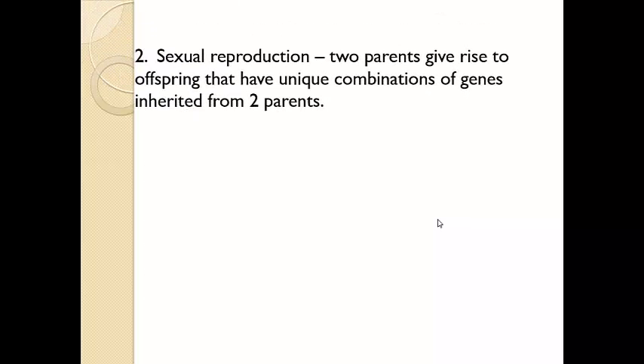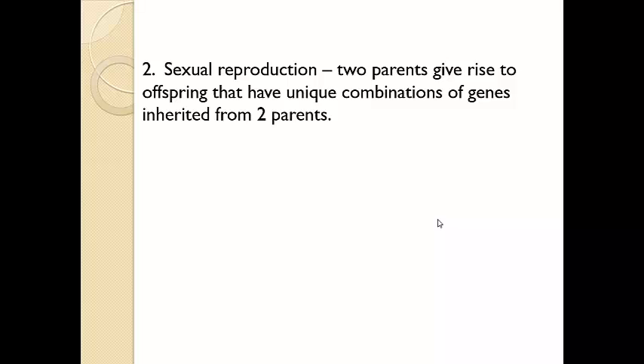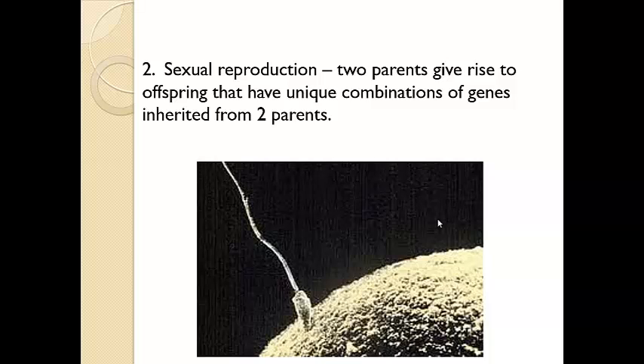Anything that goes through asexual reproduction is pretty much a clone of its parent — identically the same characteristics in all aspects. But you and I reproduce sexually, and that involves two different parents, not a single parent. It gives some unique combinations because each parent has their own set of chromosomes that you can inherit. So even though you might have a sibling, your chromosomes can be very genetically different, even though you have the same two sets of parents. The offspring are going to vary genetically, whereas in asexual reproduction with that hydra, it is identical to the parent.